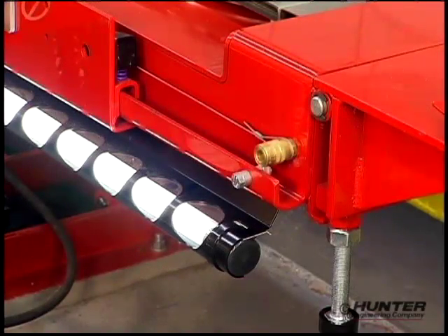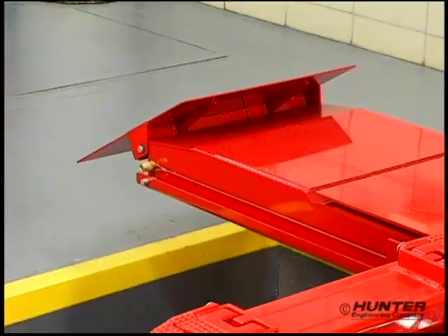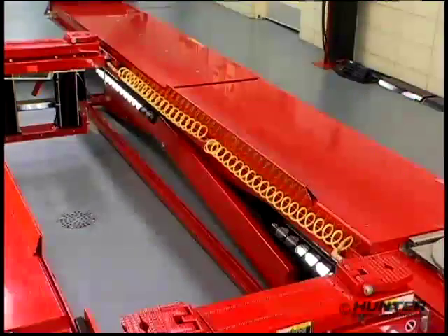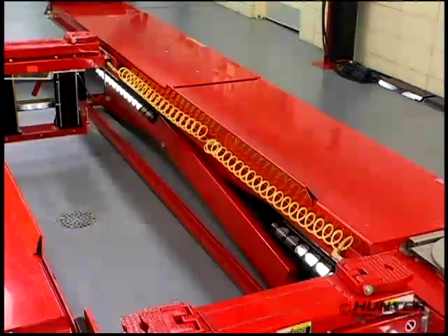Every service procedure requires air supply. With the RX, you have air available at each end and distributed automatically to the service jacks.